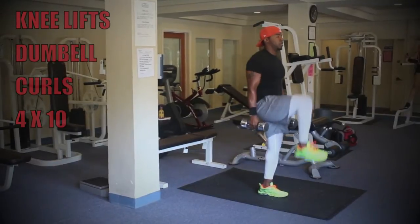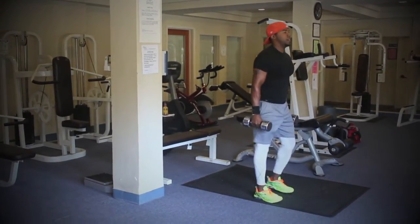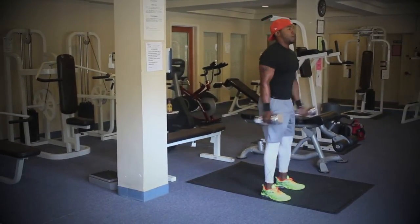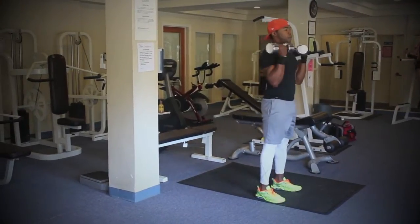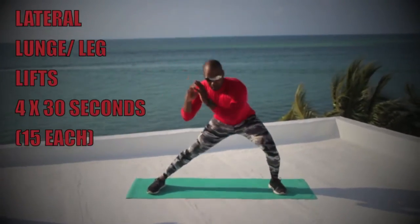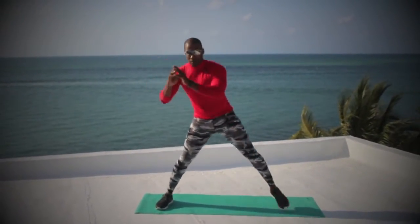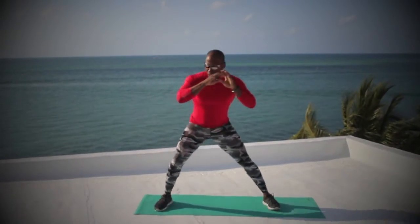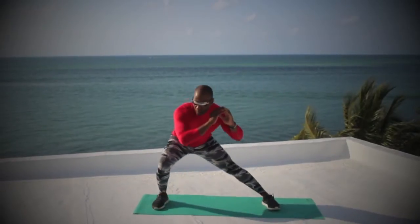Set number two, we're going to do some knee lifts with the dumbbell curls — basically just dorsiflexing the foot, with the curls making sure the elbows stay in tight and engaging the core as we execute. Then we're going to move to lateral lunge with leg lifts, getting as much speed as possible. You'll go 15 seconds to the left and then 15 seconds to the right, being sure to sit down into the glute before you come up with the squeeze after doing the squat.